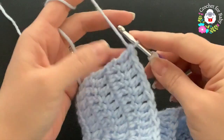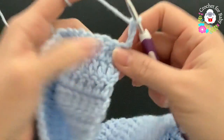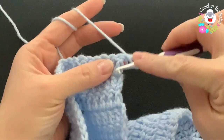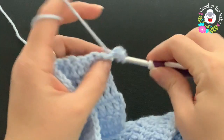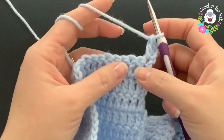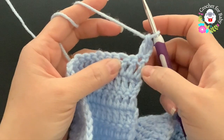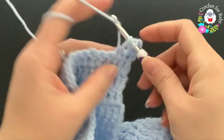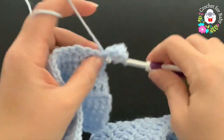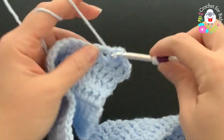Now we're going to divide the sleeves. This is going to be row one. Chain three and turn — these three chains count as one double crochet. Into the first double crochet make a double crochet, so two double crochets at the beginning. Skip one double crochet and into the third double crochet make a shell — each shell consists of three double crochets.